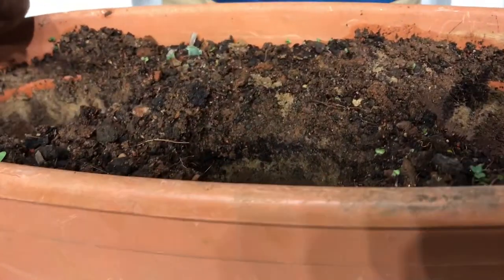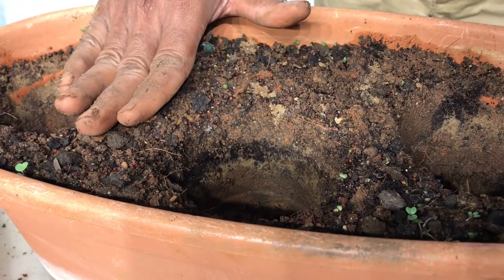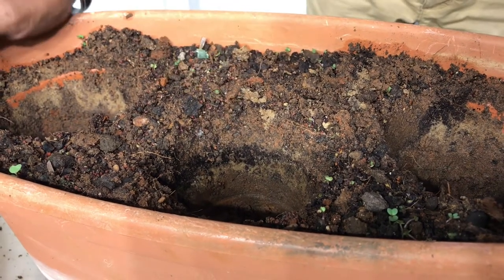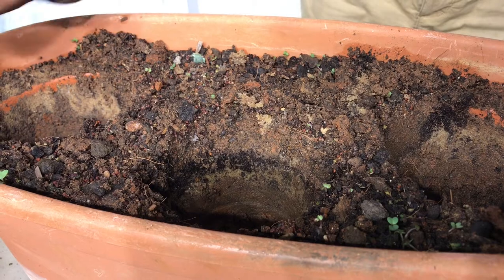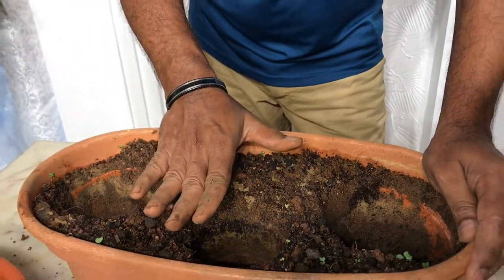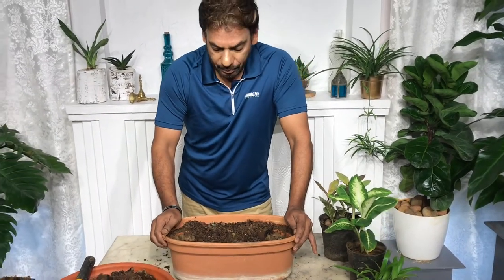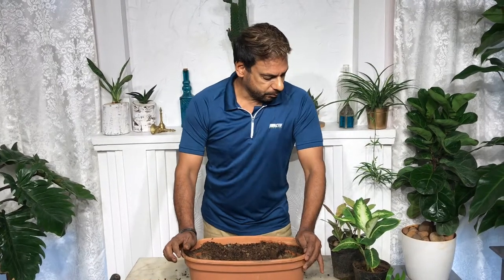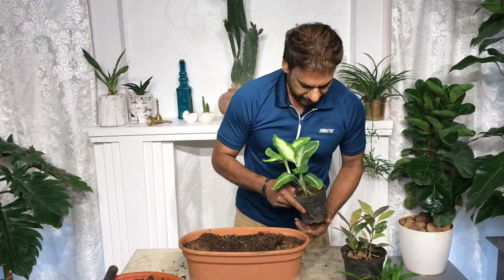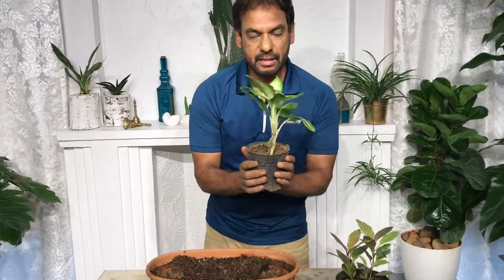I'd like to share what pot mix I've used. You can see the different layers: the top layer is coco peat, then there's something black — that's vermicompost — then a layer of river sand, and then the usual pot mix from the nursery. I like doing this because it gives the roots leverage to maneuver through different layers. When they hit the river sand they really grow fast because it's grainy, drainage is good, and they get what they need from all the other layers.